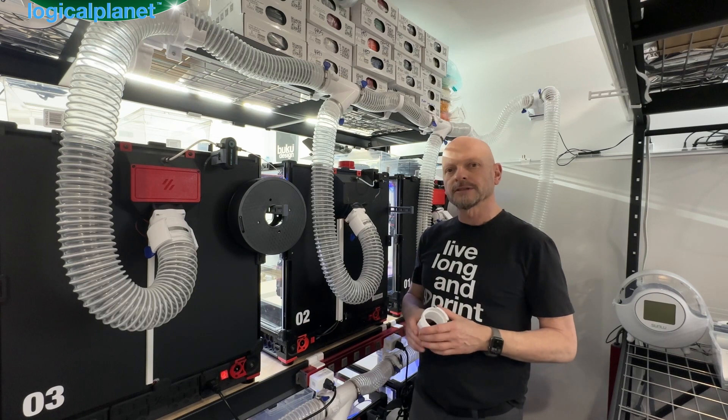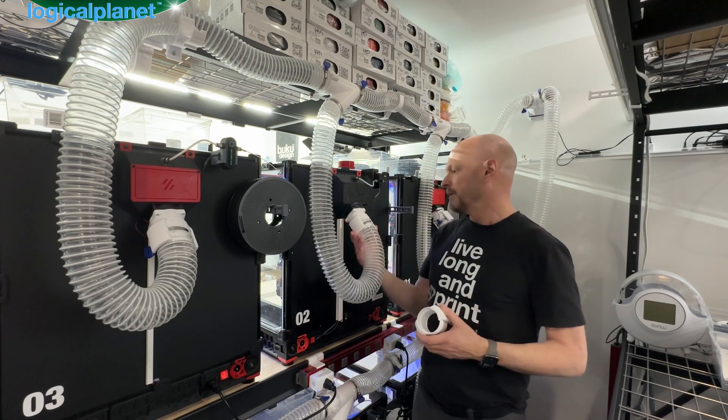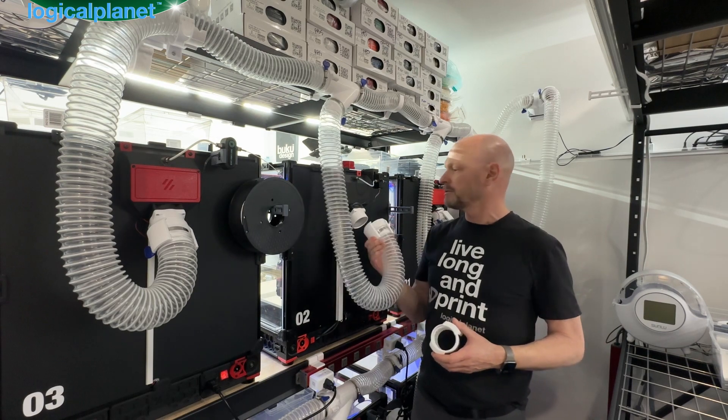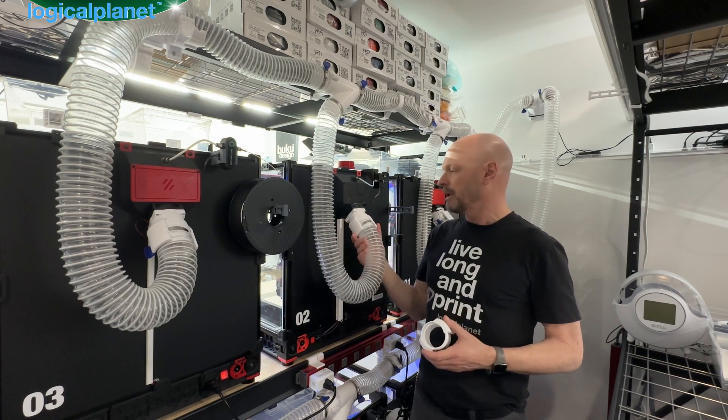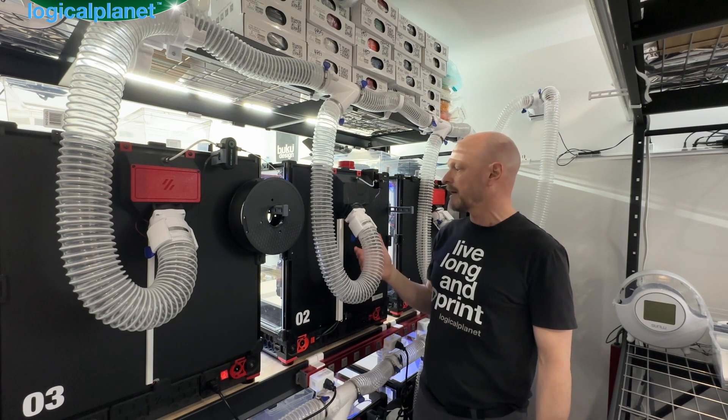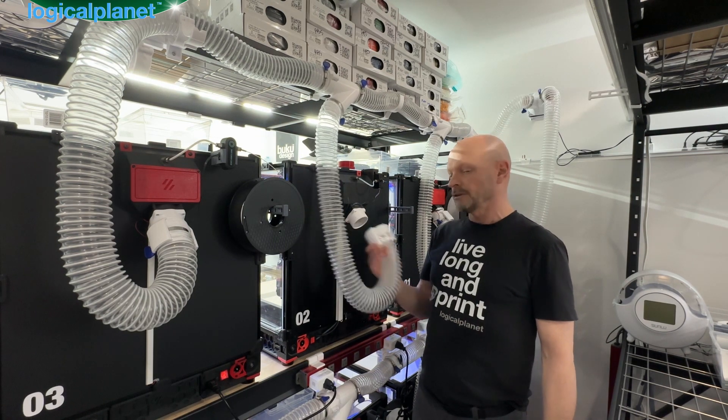My quick release exhaust system in a nutshell: grab it, pull it off, squeeze the handles to release it. It rotates once it's on freely so you can get your exhaust lines relaxed, and obviously it's one-handed operation, which was one of my goals. Pretty straightforward.